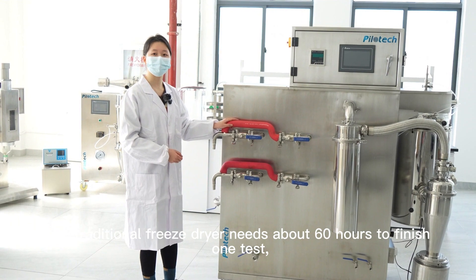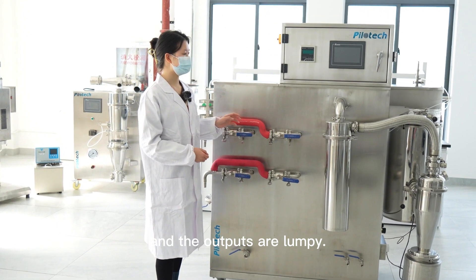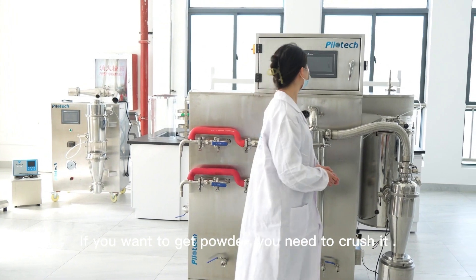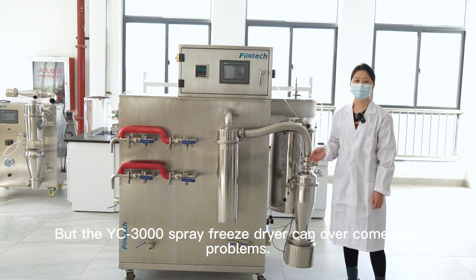The traditional freeze dryer needs about 60 hours to finish drying, and the output is in a cake form. If you want to get powder, you need to crush it. The YC3000 Nap Spray Freeze Dryer can overcome these problems.